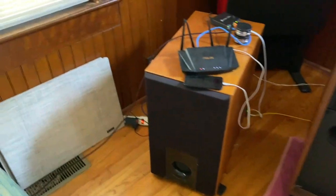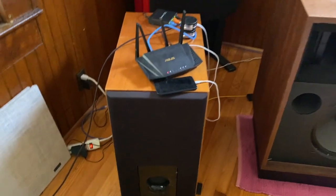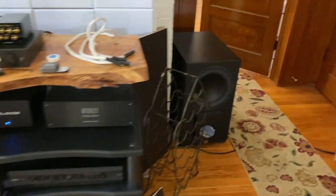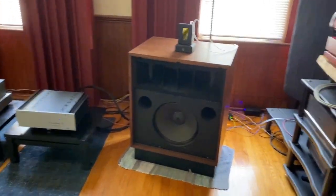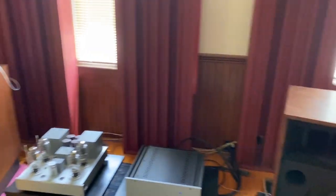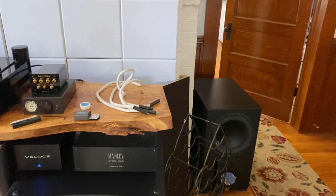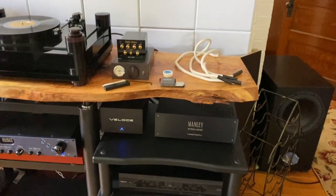I'm using Aerial Acoustics SW12 subwoofers — actually a pair of those. I'll swing over to the other side of the room. I don't believe in having subwoofers sitting right next to the speakers. They need to be in different parts of the room to get a smoother bass response. The best way to do that is to get the subs where they perform best, which in this case is in the corner.